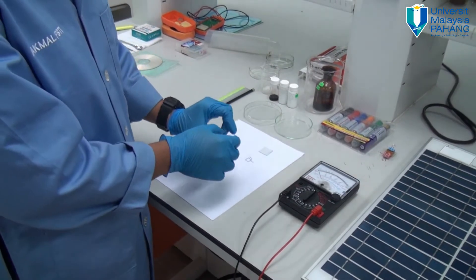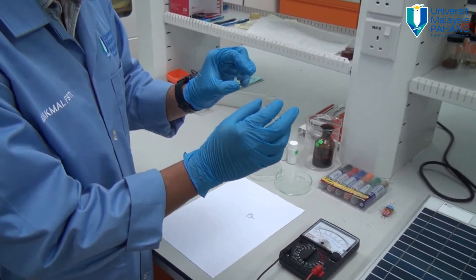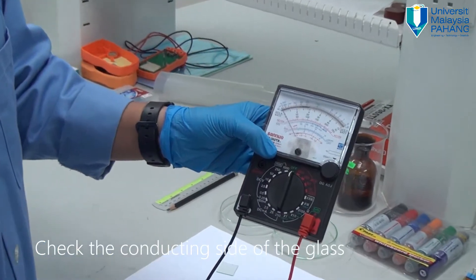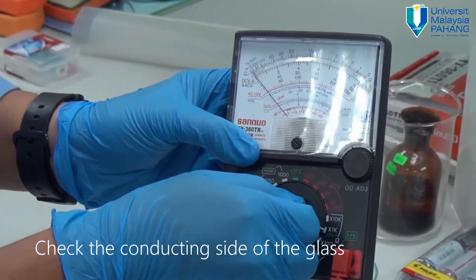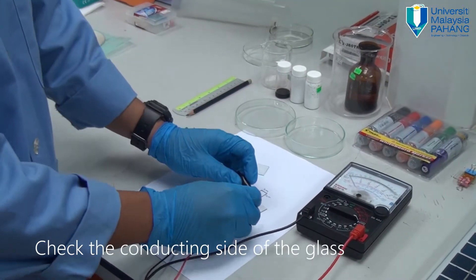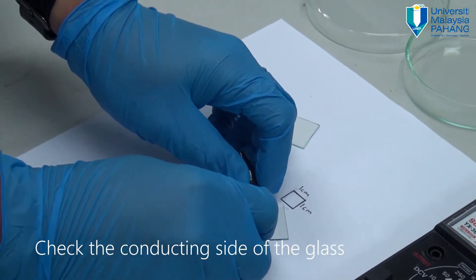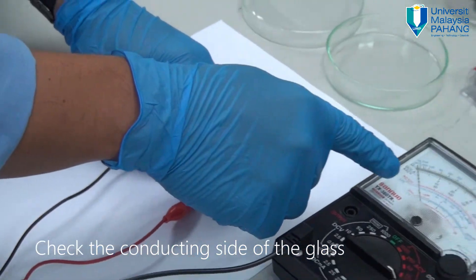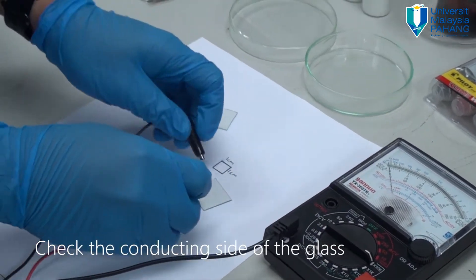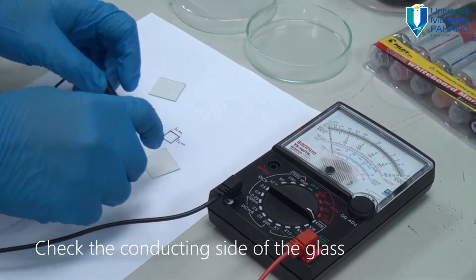Each group will be given two pieces of conducting glass. This glass is special because it is conducting type of glass. To identify the conducting side, use a multimeter set to times 10K of resistivity. Put the terminal on the surface of the glass. If the needle of the multimeter does not deflect, this is not the conducting side — switch to the other face. If there is a reading of resistivity, this is the conducting side.